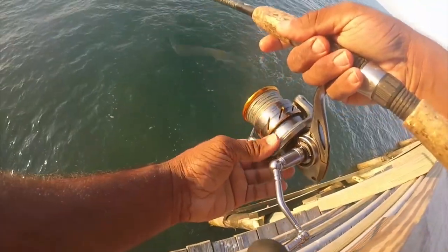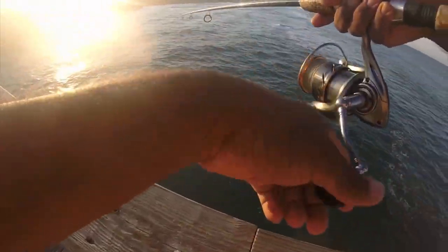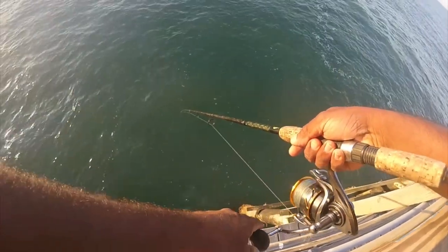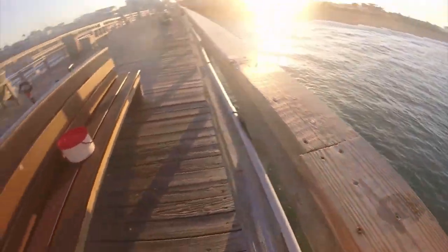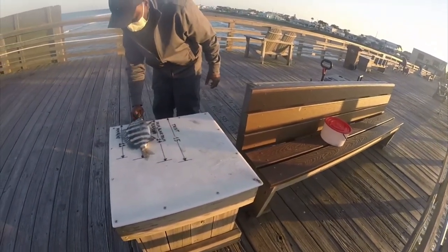12 inches — yeah, he's good, he's good! There he is, let's see. Oh yeah, he's way past 12 already. Yeah, he's good — he's past 12.